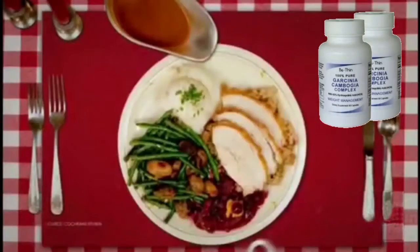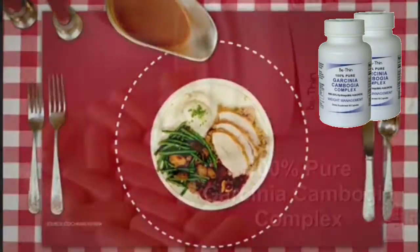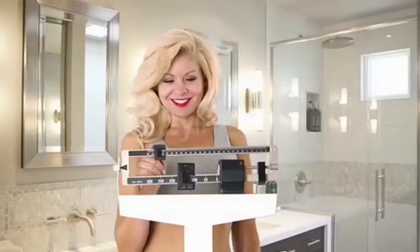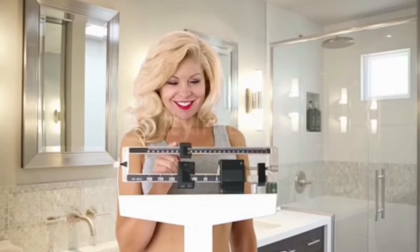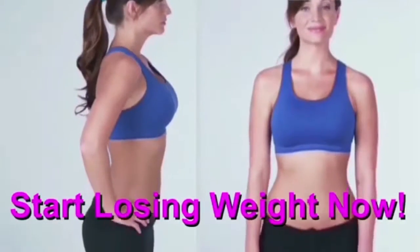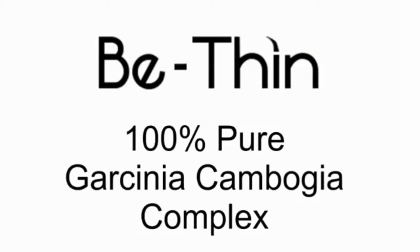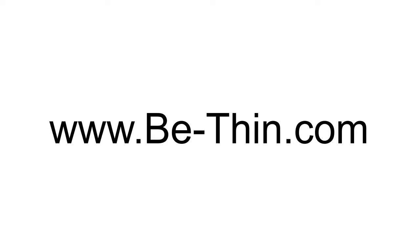So you eat what you want, but you eat much less. Join the millions who use the world's number one appetite suppressant and get the results you've always tried to get but never could. Start losing weight right now with Be Thin 100% Pure Garcinia Cambogia. Available at BeThin.com.